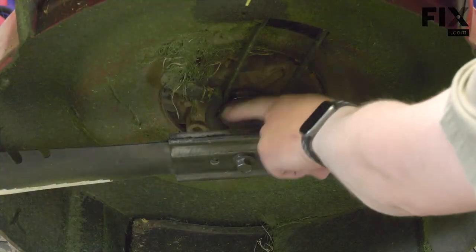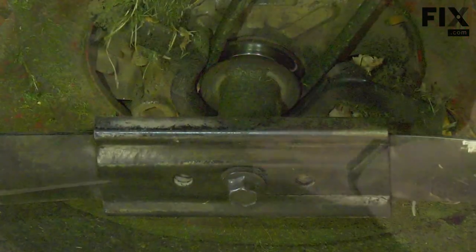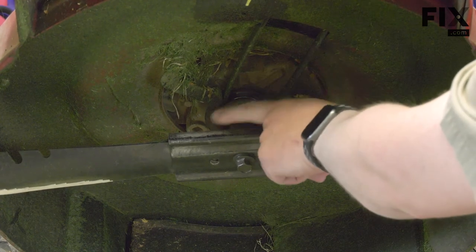Your lawnmower's lower bearing seal is just above the blade. Look for oil dripping in this area. If you see oil here, it indicates that that seal is likely bad.